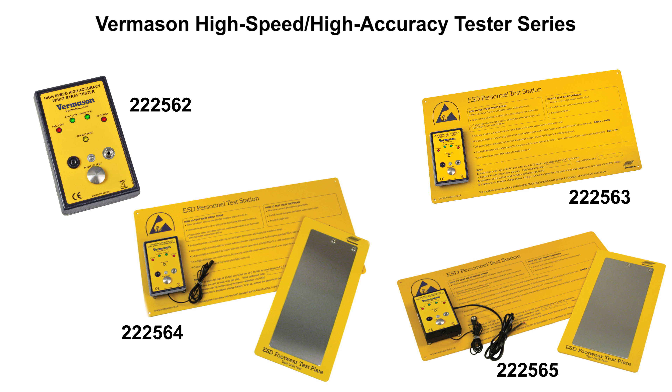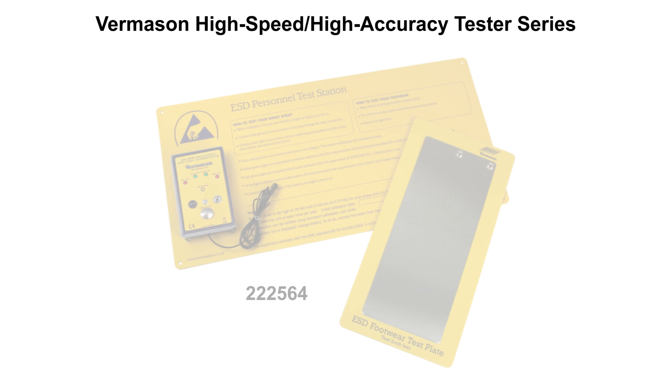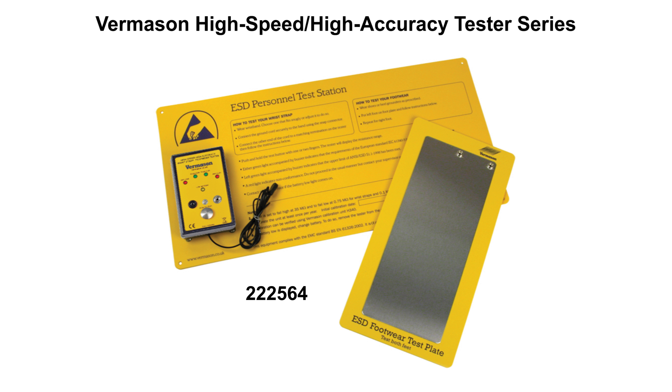All models of the Vermason High Speed High Accuracy Tester range comprise of a digital test unit controlled by a programmable IC. The instruments will indicate whether the resistance is in the ranges specified in the ESD standard. For the purposes of this video we will be looking closer at the unit 2-2-5-6-4, the wrist strap and footwear test station including wall plate and foot plate.